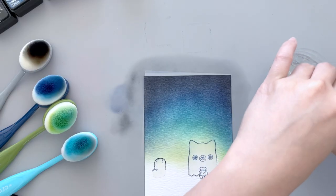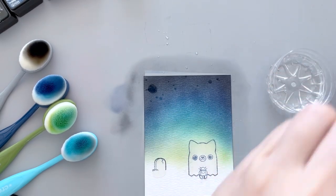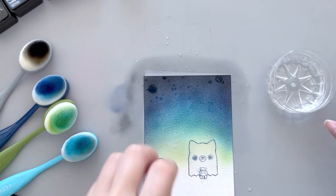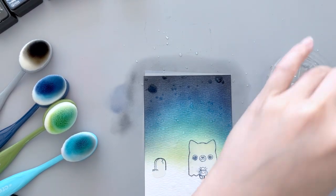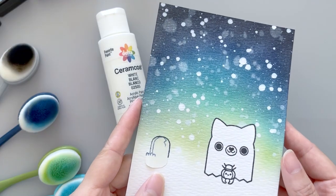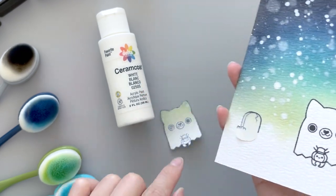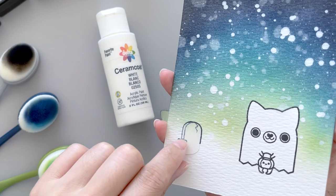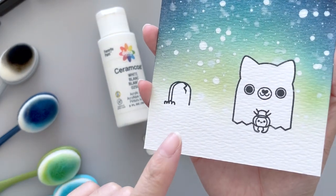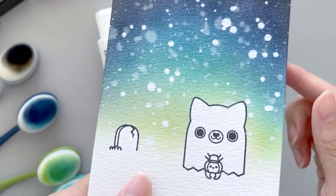Once we're done with ink blending the background, we can add some interest by splattering on water droplets. This is my favorite way to create night sky scenes and this distress effect just adds so much more interest. If you want to take it a step further, you can also splatter on white acrylic paint. Then I uncovered the post-it notes and colored the images with distress inks as well. It's just really simple shading and a little bit of watercoloring just to add a little bit of color.